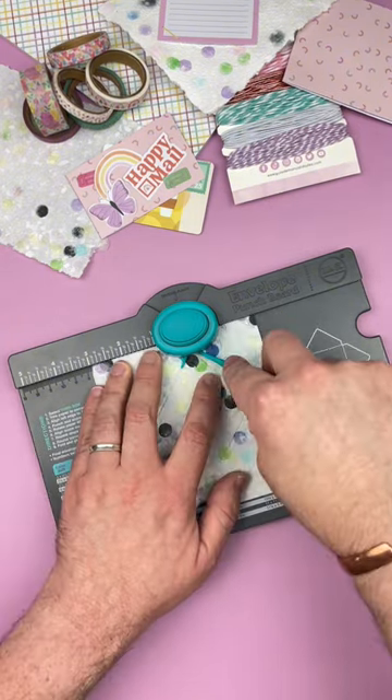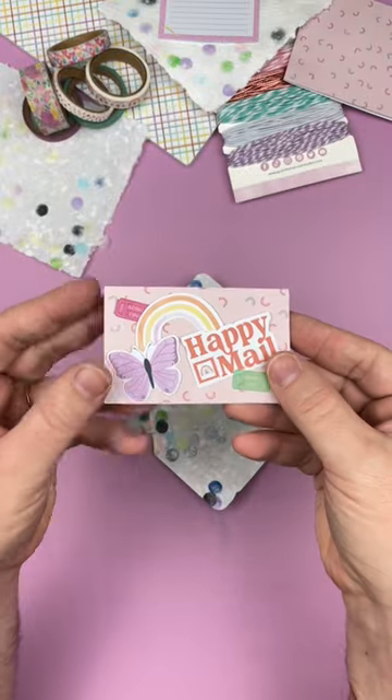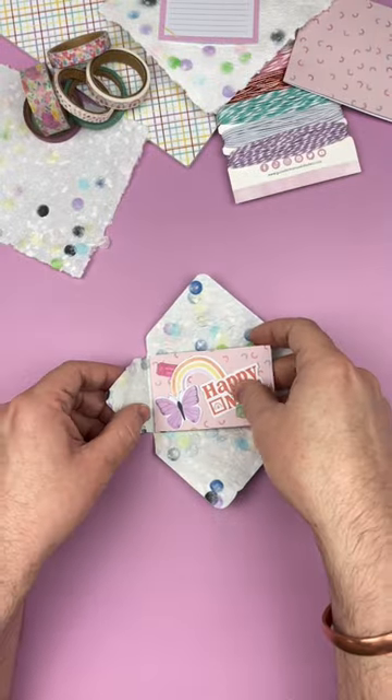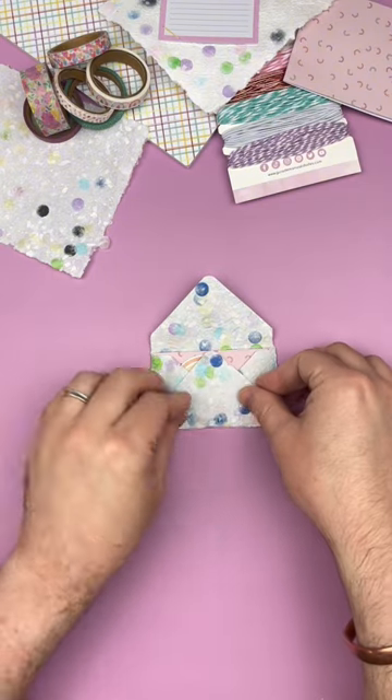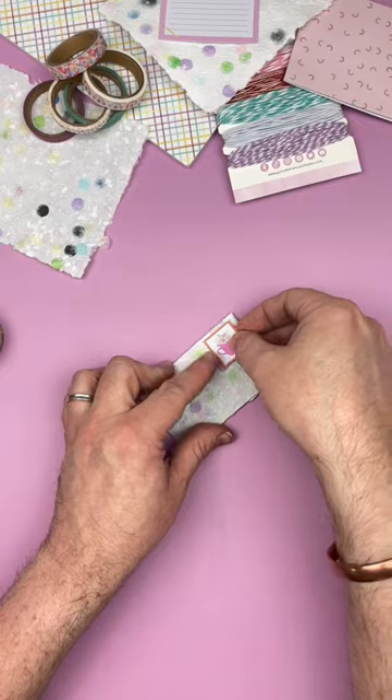I wanted to do something really fun with my paper, so I made an envelope for a gift card with the We Are Maker envelope punch board. I really enjoyed making my own paper — it was a lot easier than I thought it would be. Have you ever made your own paper? Let me know all of the pro tips and tricks that I need to follow in the comments.